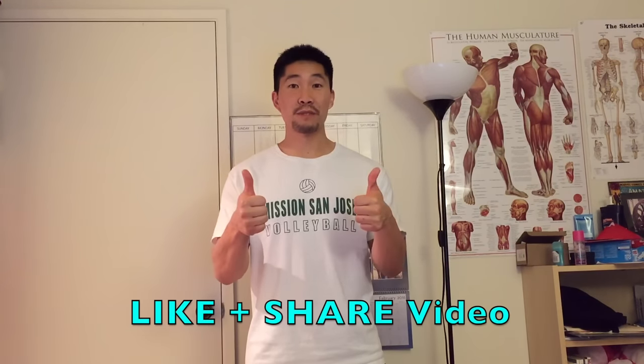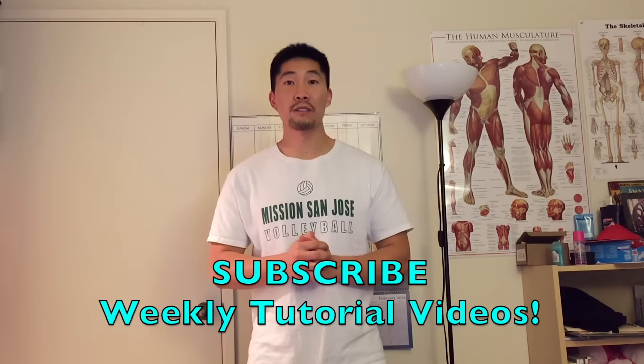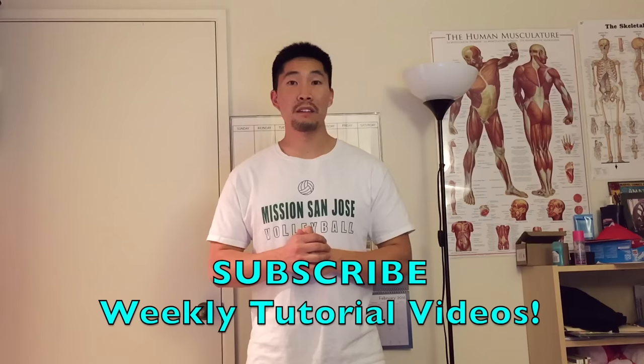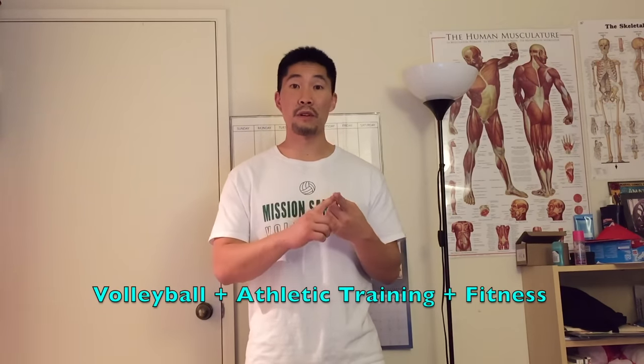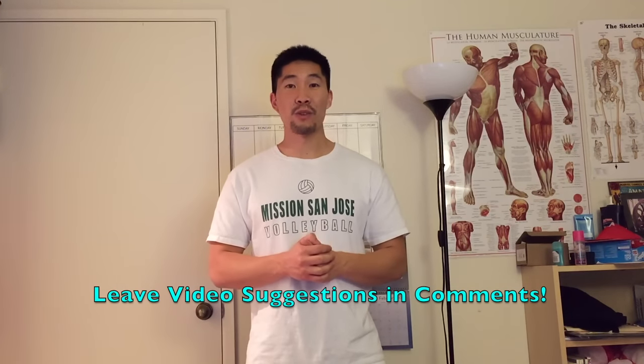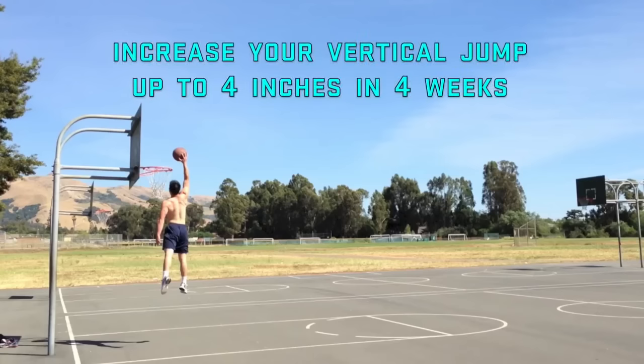Thanks so much for watching this video! If you found it helpful, make sure you give it a thumbs up and share it with all your volleyball friends. Don't forget to subscribe to this YouTube channel where I'll be releasing weekly volleyball tutorial videos just like this one. If you have any other suggestions regarding volleyball, athletic training, or fitness, please leave them in the comments below. I'll see you guys in the next video!